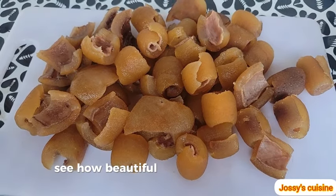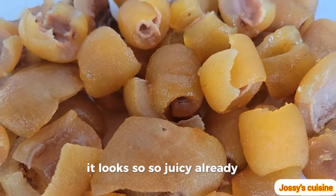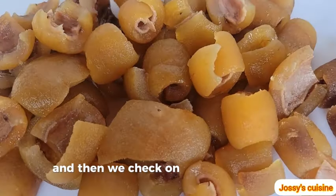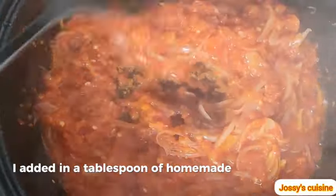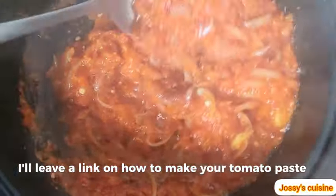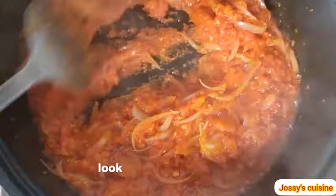See how beautiful the cow skin looks — it's so juicy already. We set it aside and check on our pepper mix. At this point I added in a tablespoon of homemade tomato paste. I'll leave a link on how to make tomato paste at home — look out for that on the end screen.